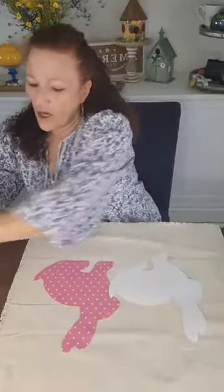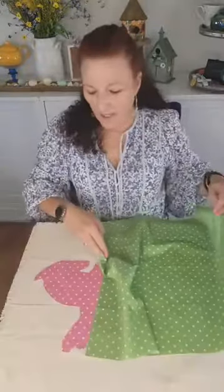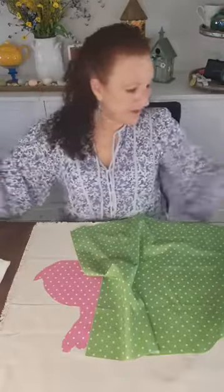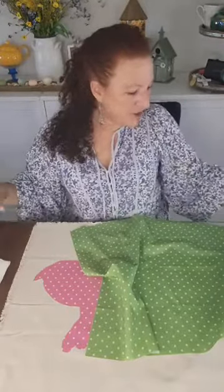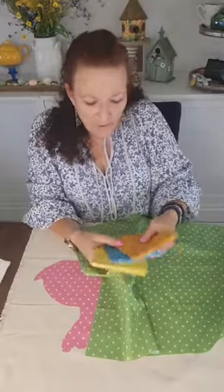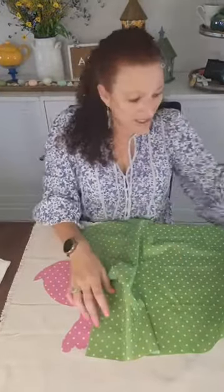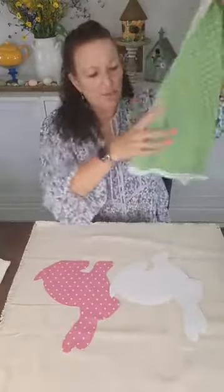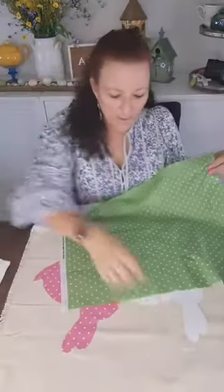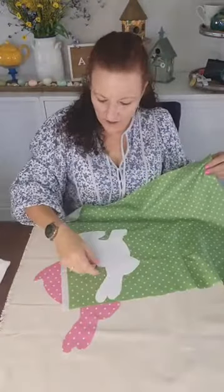I chose green because I think green with the pink is kind of cute. I had a whole bunch of different colors — here's the pink again, but then I had an orange, a blue, and a yellow. These came as a pack over at Hobby Lobby and I think they were like five dollars. Each piece is pretty good size so you can make a whole bunch of things out of this. Our little bunny is only going to take just a small portion of it and you still have all the rest for other things.